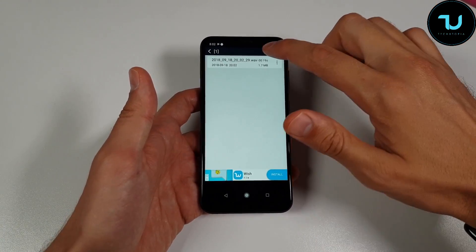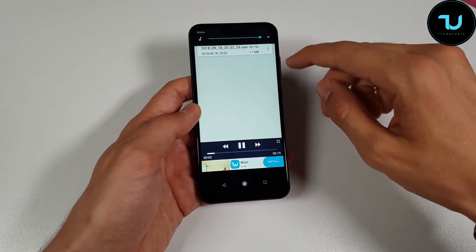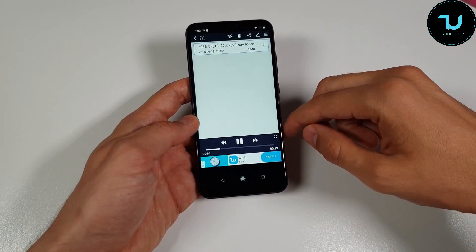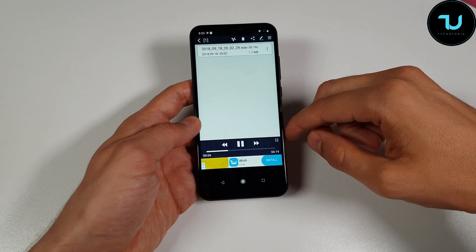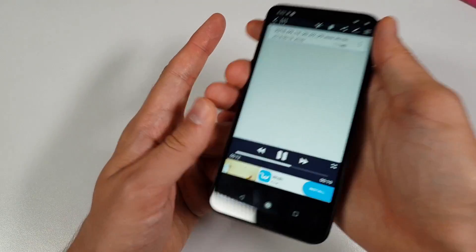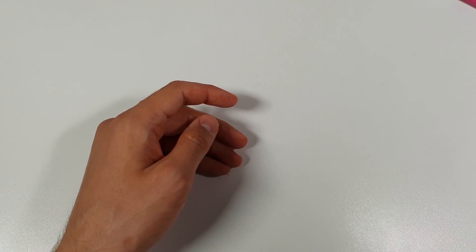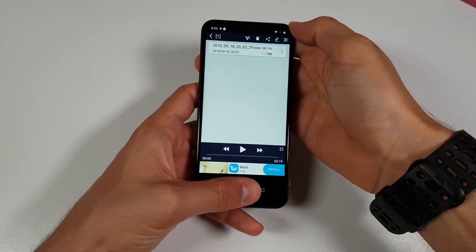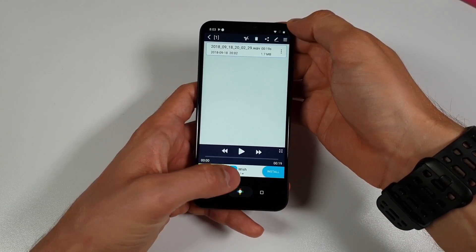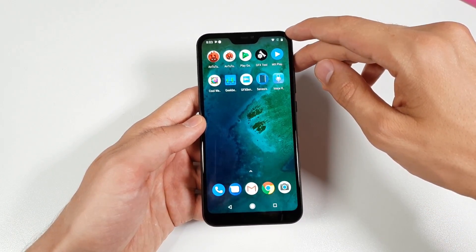Now let's test the microphone — I already recorded something so let's play it back. 'One two, one two — this is the microphone check of the Xiaomi Mi A2 Lite, my mouth is just 40 centimeters away. One two one two, right now my mouth is just a few centimeters away from the microphone.' Nine out of ten — almost a perfect 10. Amazing mic quality, even great for interviews. Thank you Xiaomi.